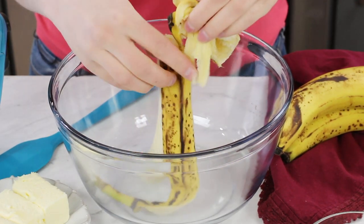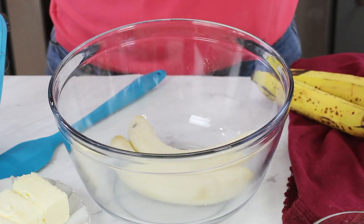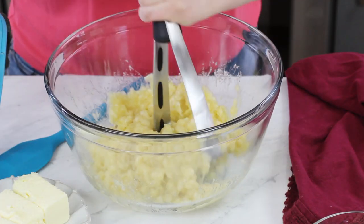I am going to drop these bananas into a large bowl. I'm going to use a potato masher and just pulverize these bananas until they're completely mashed. Our bananas are looking pretty well mashed.